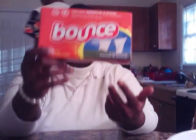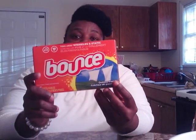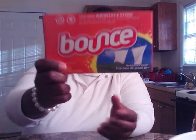We're gonna start this video out with what I like, and these are new — ain't opened these yet — but I like to use the Bounce dryer sheets for my dryer. You can purchase these at the dollar store. You can purchase 15 of these at the dollar store.